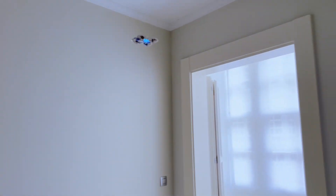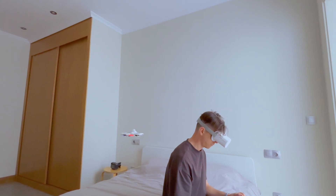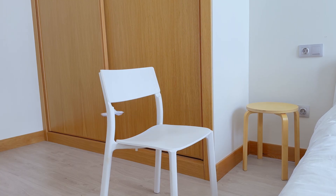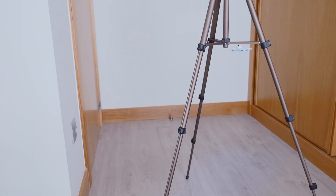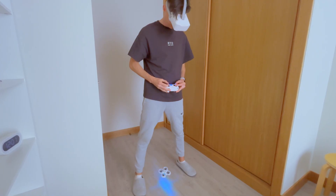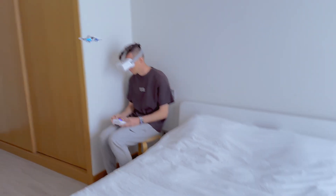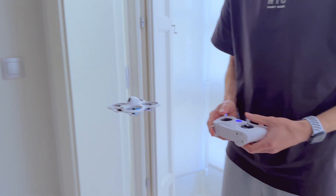The good thing about this drone is that for training, you don't even need to get up from your chair until you crash into something and fall. You can use anything as an obstacle — a chair, a tripod, or even your legs. This drone is so small and light that it's unlikely to cause any damage to itself or surrounding objects, so learning with it is pure joy.